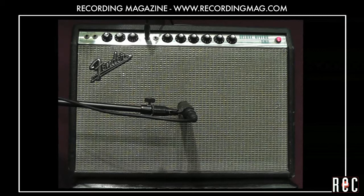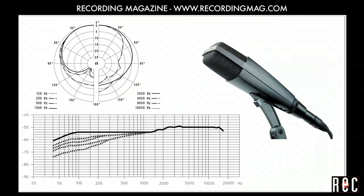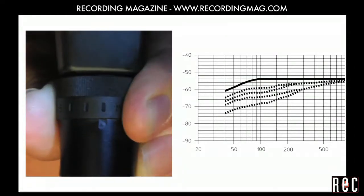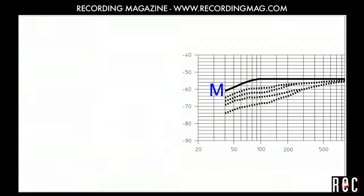Let's try two more mics. The Sennheiser MD421 was originally intended to be a vocal mic, but it is more often used for kick drum, rack toms, and guitar and bass amplifiers. It is another dynamic cardioid with a high end boost that extends farther up than that of the 57. The bass response also extends farther down than the 57. This mic has a 5-position bass roll-off switch that cuts low end as you move it from M for music to S for speech. I usually leave it in the M position.